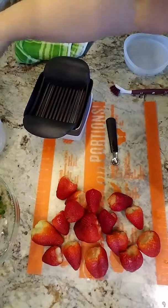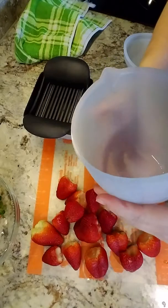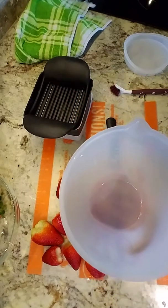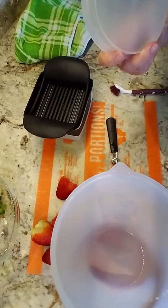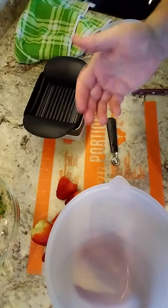As I slice up my strawberries, I'm going to put them in my silicone prep cup until I'm ready for them tonight. This is our three-cup silicone prep bowl — it comes with a lid. There are three that nest together for easy storage: one cup, two cup, and three cup.